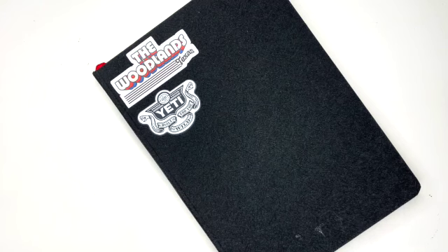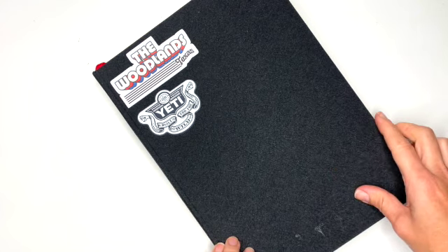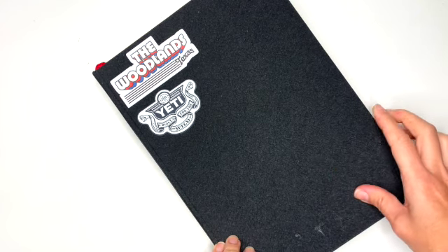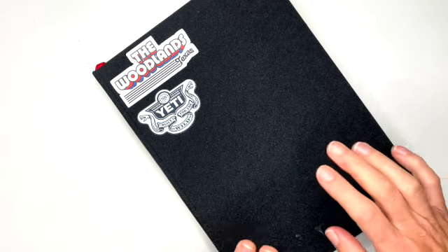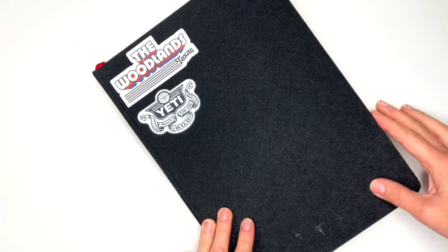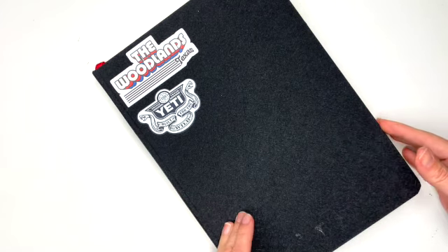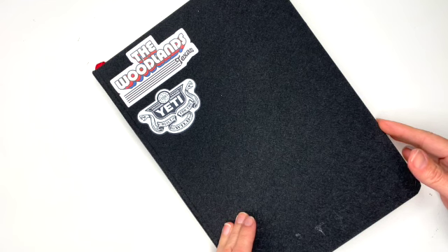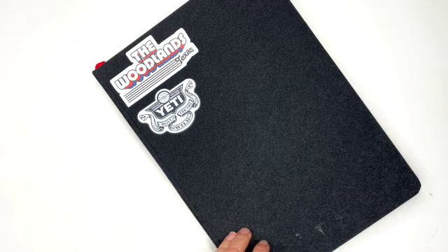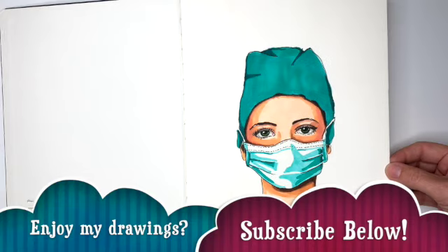Hi everyone, this is Kasia and today we're gonna look through my sketchbook. It's an Arteza sketchbook that I just finished a couple days ago. I really liked and hated it at the same time — I really liked it for the size, but I did not like the pages. Even though they were thick, which I liked, they seem to rip really easily if you press too hard with a pencil.